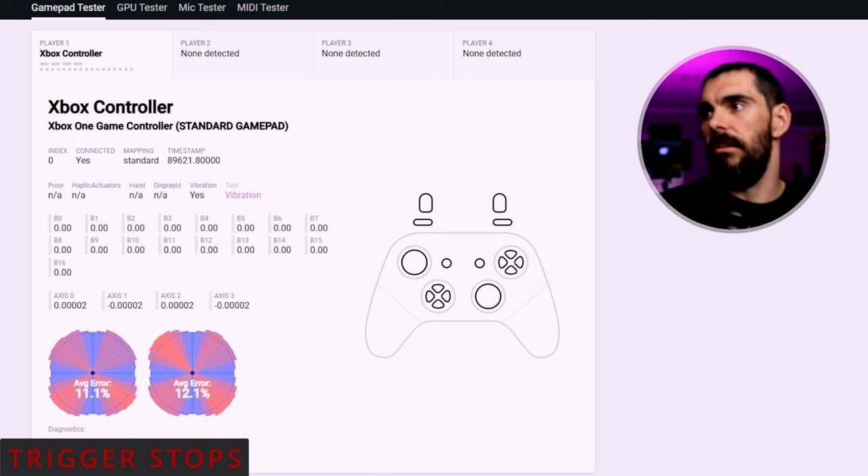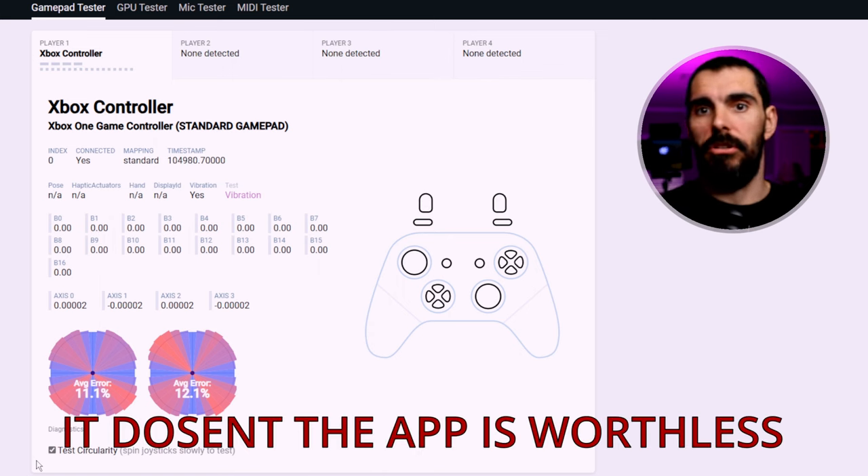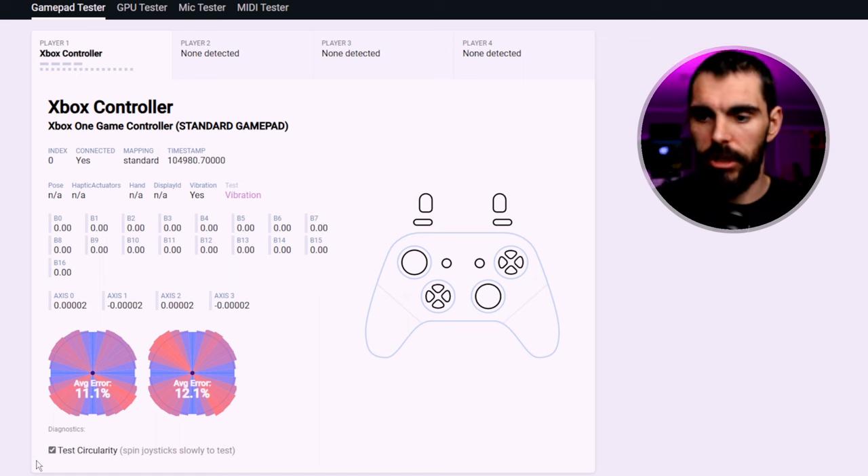There are trigger stops on this controller. With them off you get 100% pull; set to the middle you get about 70% pull; all the way on you're only getting around 30–40% pull. We'll have to see if the app has trigger hair triggers or dead zones to compensate for these so you can still register a 100% pull — if so, that would be very good for this price point.